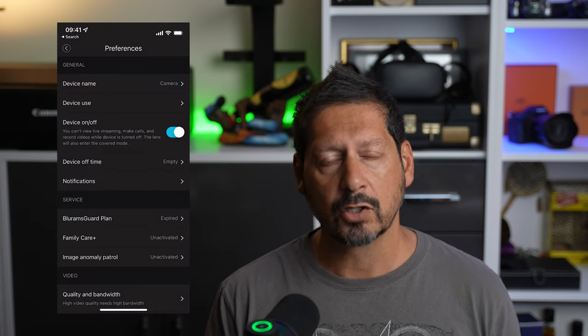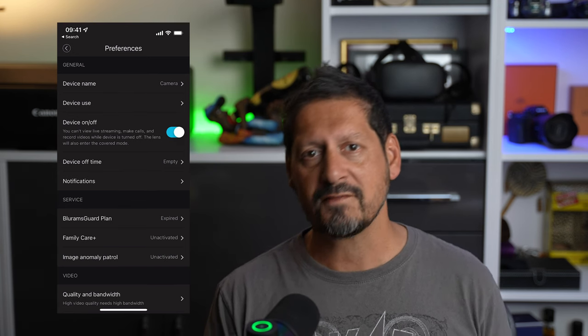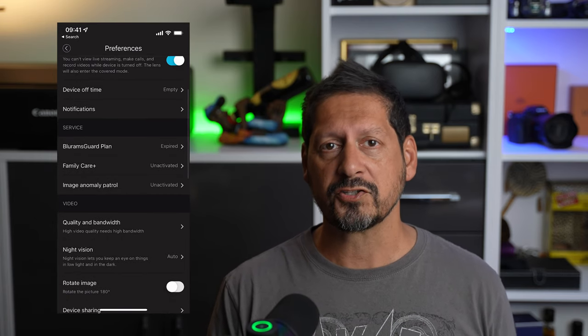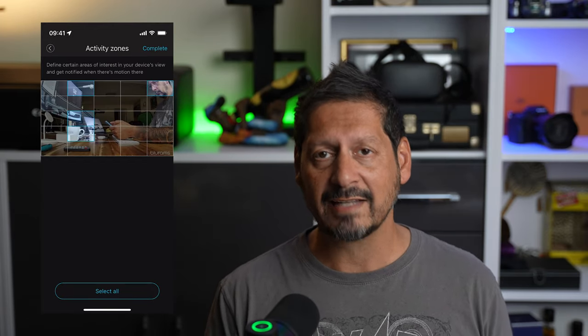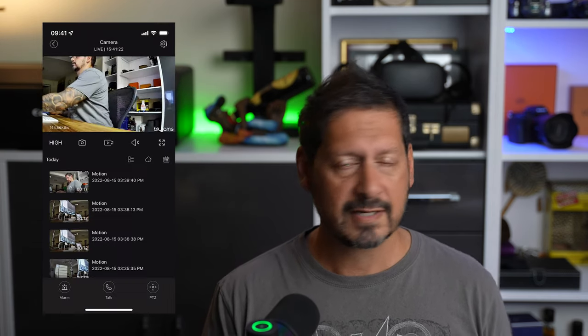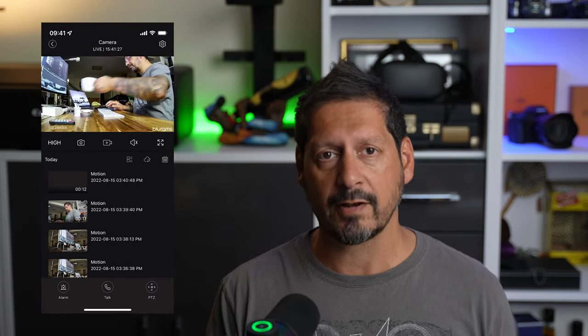This camera is motion capable, and in the settings you have a bunch of different things to play around with. You can set the device name, picture quality, night vision, and choose a cloud package — there's a ton of options. One of the big features is motion tracking: you can set the area you want to track, the sensitivity, and more. You can also get the camera to track and follow movements, which is pretty useful especially if you're tracking a pet.